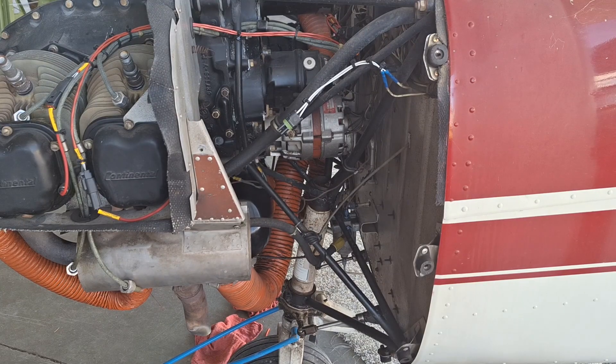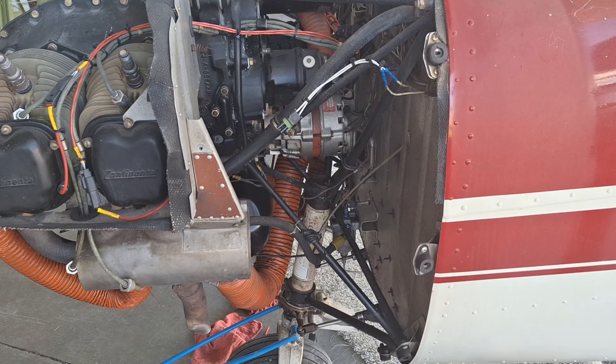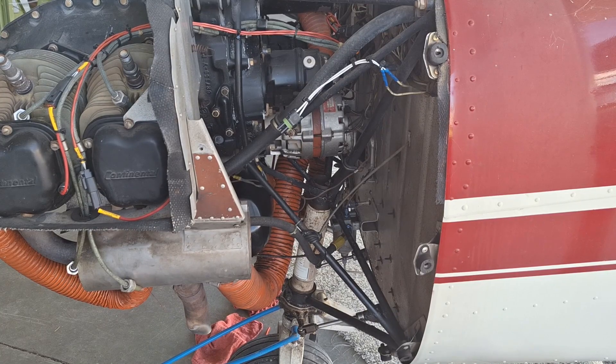This is a short video on how I service oleos. This is specifically a Cessna 150 but it applies to just about anything with an oleo. The first thing we do is deflate the oleo by pressing down on the valve, making sure there's no air in it.